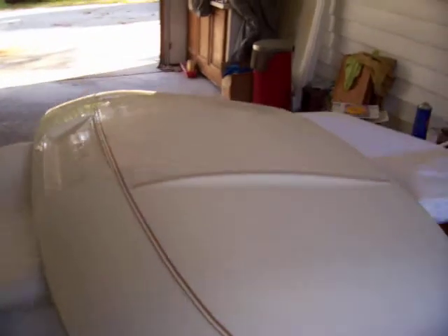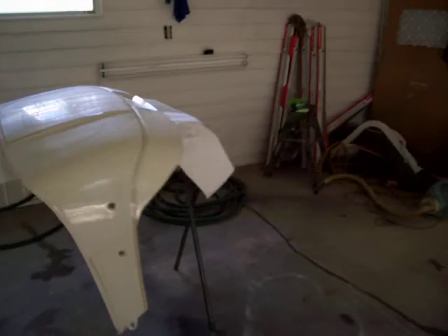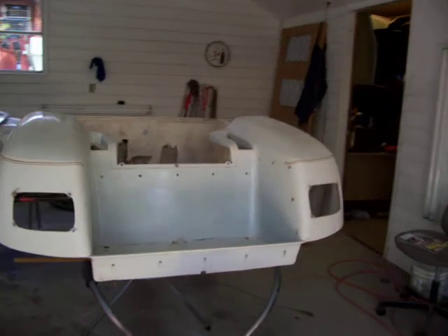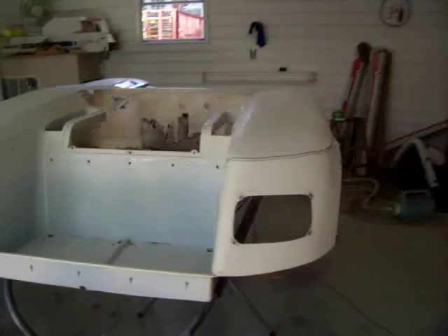We'll get this thing sprayed tonight and the guy wants to pick it up tomorrow. That's one thing my uncle does — he does a few golf cart bodies. Since Larry was going to Pigeon Forge, he asked me if I wanted to do one and make a little money, so I took him up on that.